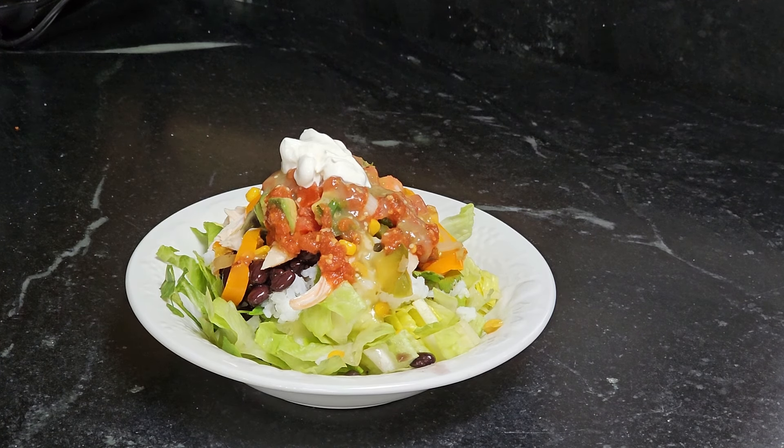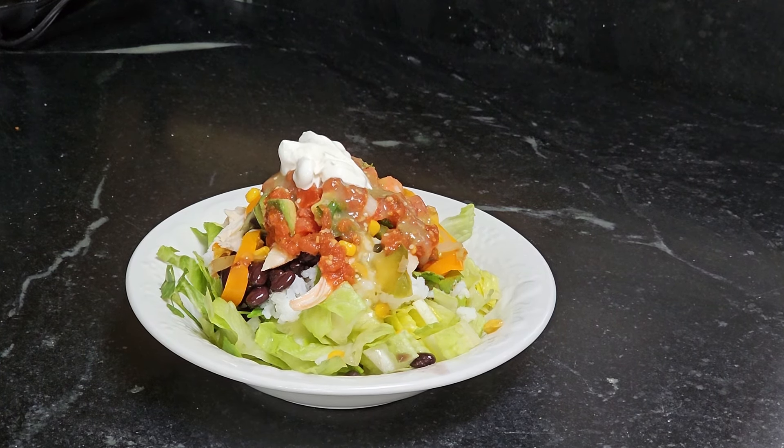I don't need any other dressing. What I have found is all those salsas and the sour cream make a wonderful creamy dressing once I stir it up just a little bit. This is a wonderful meal where you can pull out the very same ingredients just like they do at Chipotle, and everybody gets to choose exactly what they want. See you next time.